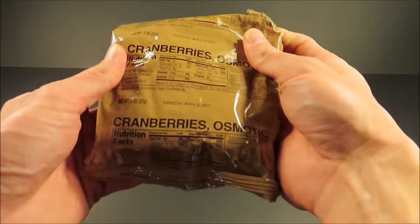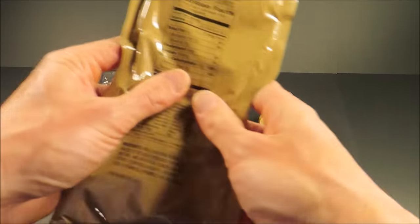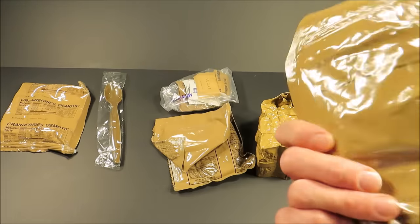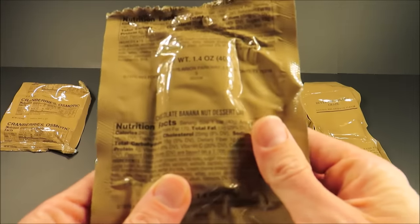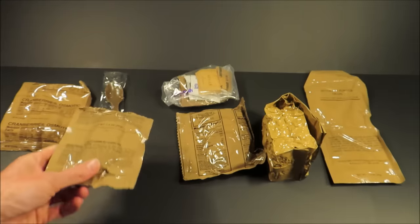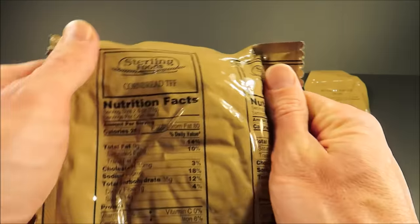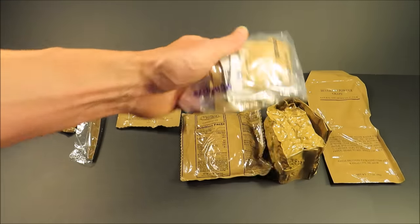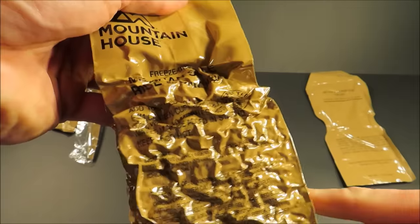Right off the bat: osmotic cranberries, seems to be in like every menu. Grape-flavored, no fruit juice — that's the most unappealing name for anything. Beverage base powdered grape — that's more like it. Chocolate banana nut dessert bar — something different. Trans fat-free cornbread. Accessory packet, and then the main course: Mexican style rice and chicken.